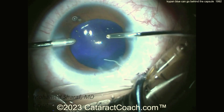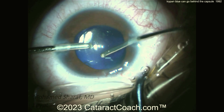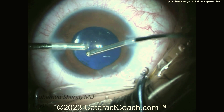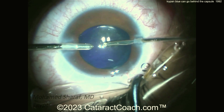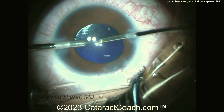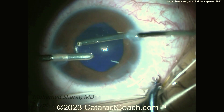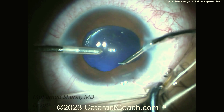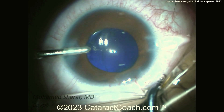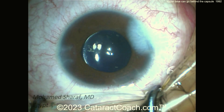Now vacuum out all the viscoelastic. The blue dye is going to be a little persistent for a few days — the patient may have blue-tinted vision for a while, but that's okay; just be patient and it'll be fine. So now you know: in certain cases, trypan blue dye can go behind the lens into Berger's space, stain the posterior surface of the lens capsule, or sit in the anterior hyaloid face, and you will lose your red reflex. Be cautious in these cases. Thanks for watching.